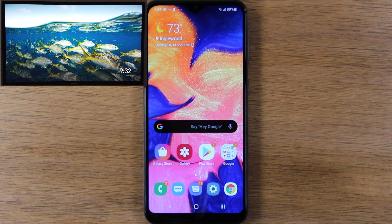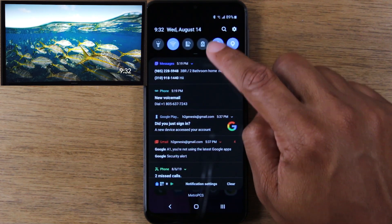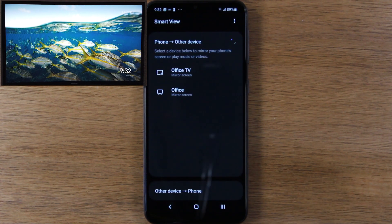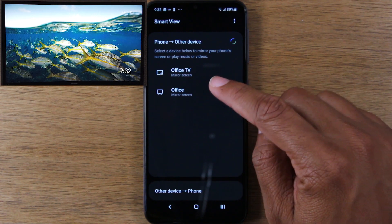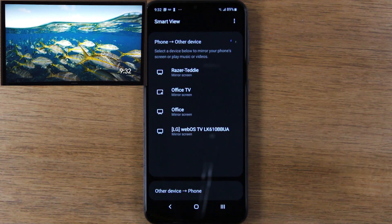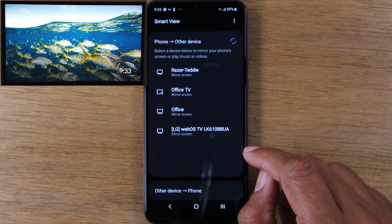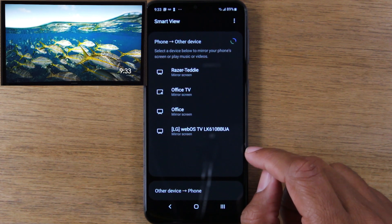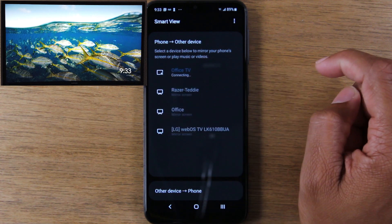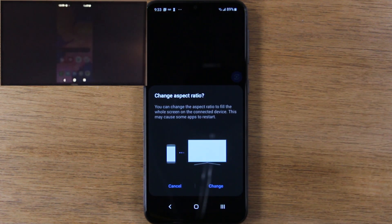Once you've done that, the next step is to swipe down from the top of the screen, pull down again, and tap on Smart View. Smart View will show you any and all devices that you would be able to mirror your screen to. We have two devices — I actually have a Chromecast connected and I have a Roku connected. So we're going to send it to Office TV, which is our Chromecast. And just that quick, it is right on the TV.